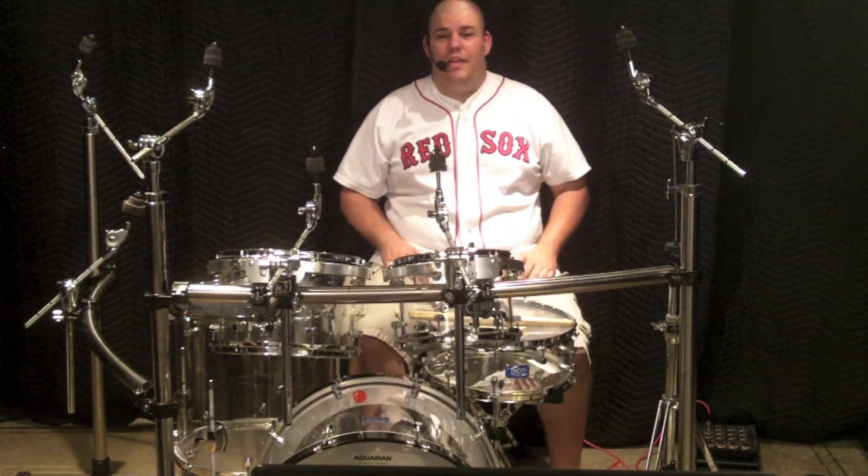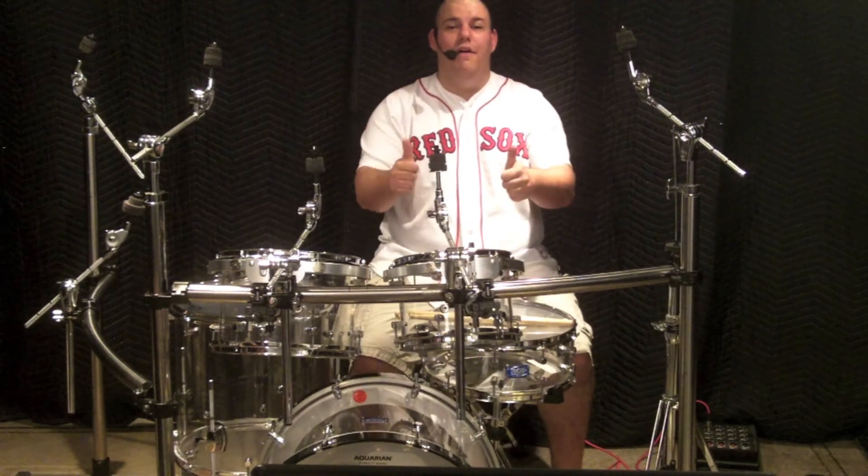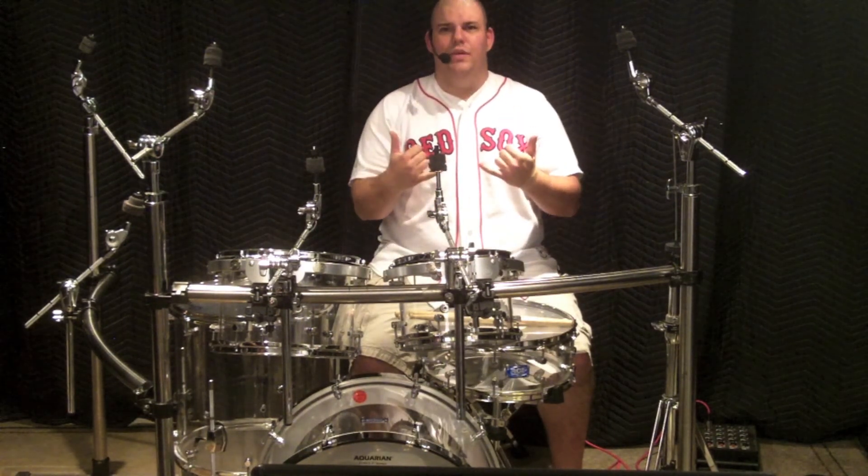Thanks for watching. Next week we'll take a look at how to set up the cymbals. Until then, live right, drum well, and have fun. I'm AJ Nystrom and I'll see you next week.